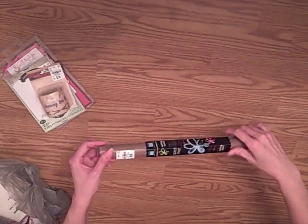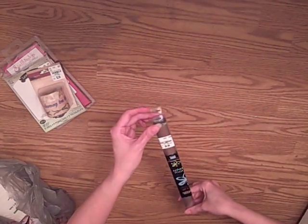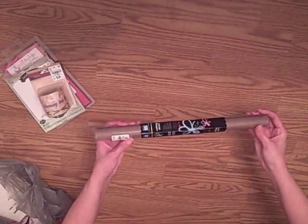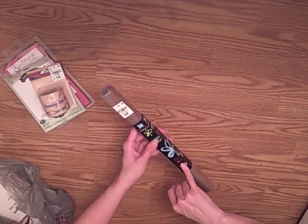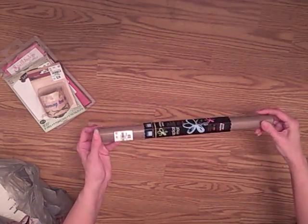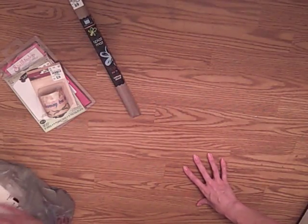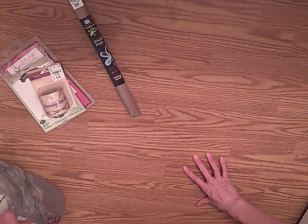And then I grabbed another craft mat. I've been experimenting with different craft mats. This one is by Bazel, and it's $10. I think it's going to be pretty similar to the Ranger mat. It says that it's stick proof and it takes temperatures up to 500 degrees. So it sounds pretty similar to the Ranger mat, but when I find good deals on these, I just grab them because I tend to destroy my craft mats pretty quickly.